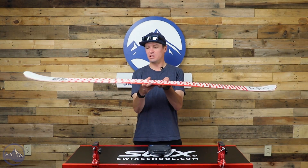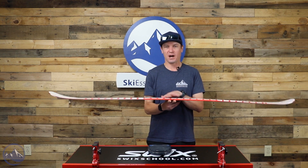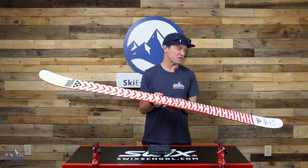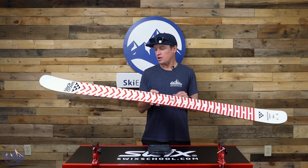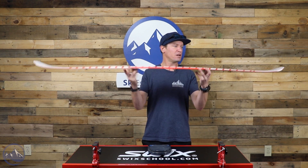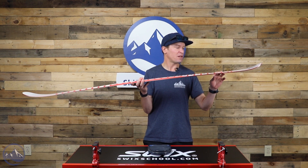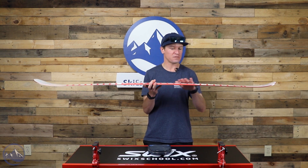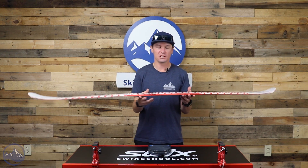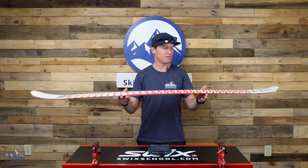Pretty simplistic build in this ski. Just a poplar woodcore, there's some fiberglass in here too, epoxy, all that stuff that's normally in ski construction. Sandwich construction, we get full vertical sidewall right underfoot and then kind of a blend of cap construction, but still a little bit of that vertical sidewall through the rest of the ski. That's allowing the tips and tails to be a little bit looser, a little bit more forgiving, while keeping some strength right underfoot.